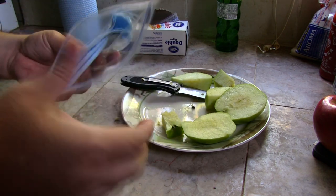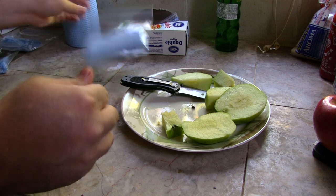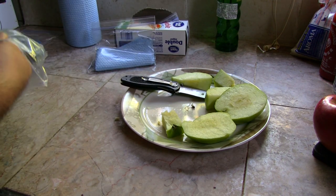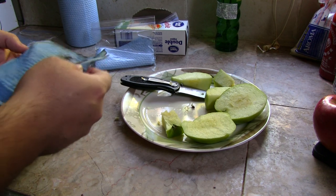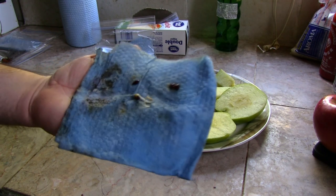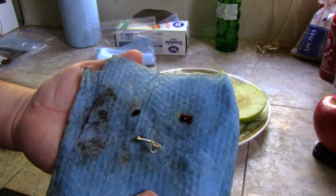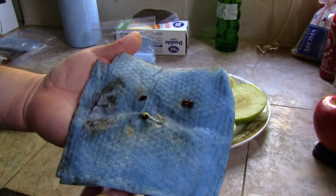I already did this with a red delicious apple — check this out, here it is. Let's open it up. As you can see, this one already germinated. These three have not, but at least that one already germinated. When it's like this, it's time to plant it in soil.